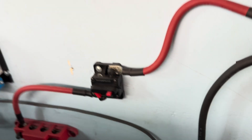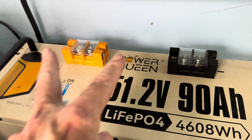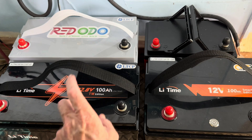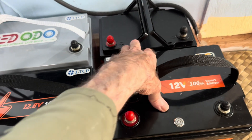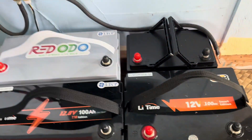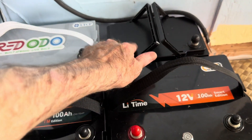Everything is off. Panels are off. Battery is off. Cable is off. Let's move this battery. These are the four batteries we're going to use — Red Odo, a couple of leak times, and this Cyclin bat. We're going to call this number one, number two, number three, and number four.